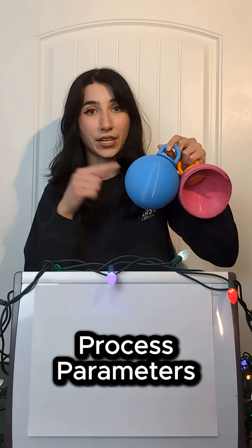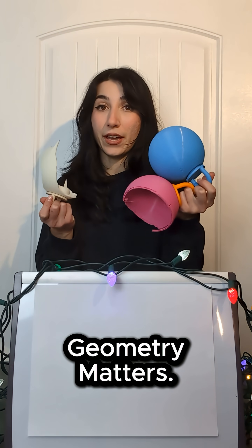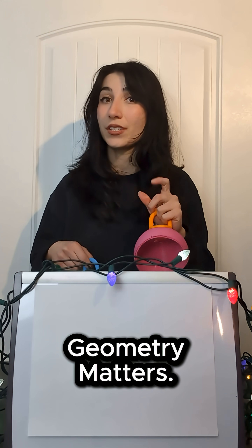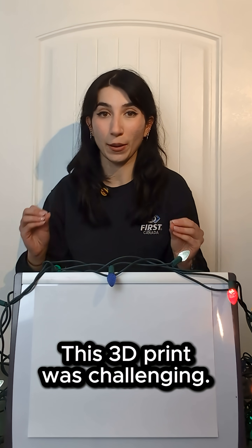Beyond that, geometry heavily matters. For example, a material that performs well in this toughness test in a different geometry might fail unexpectedly, and that's just the reality of 3D printing — because it's not just the material you're testing, it's the way you printed it too.